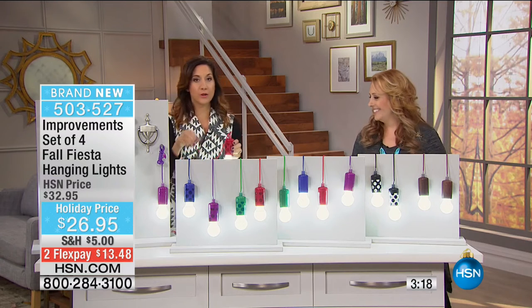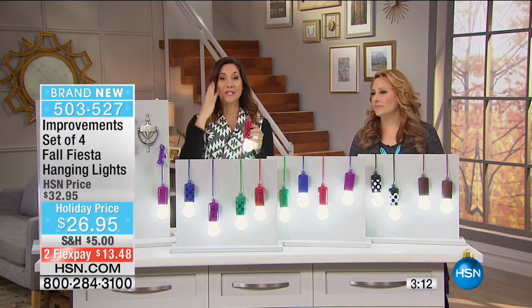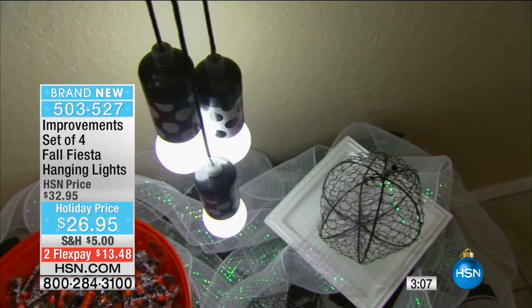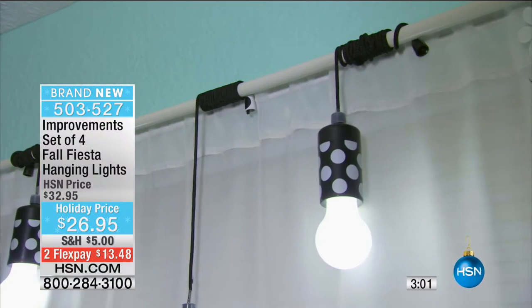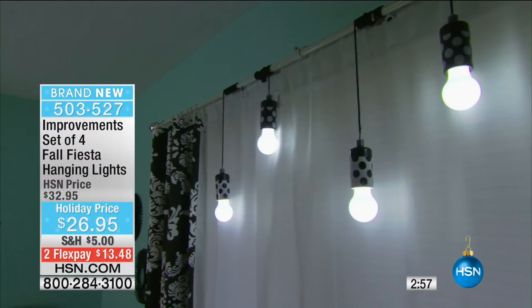The other thing that's so important is we've always been able to take these indoor-outdoor, but we've never been able to really call them truly weather-resistant. This is the first time that we've made them truly weather-resistant, which is perfect for the fall now. It's getting drizzly, it's getting cold. These can be outside all year long and you don't have to worry about them not working. Perfect - indoor, outdoor, anywhere.